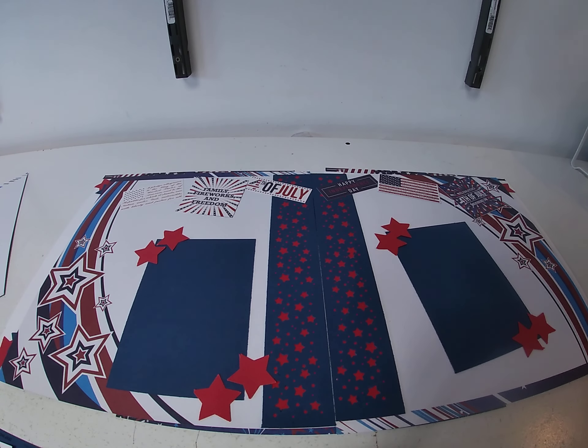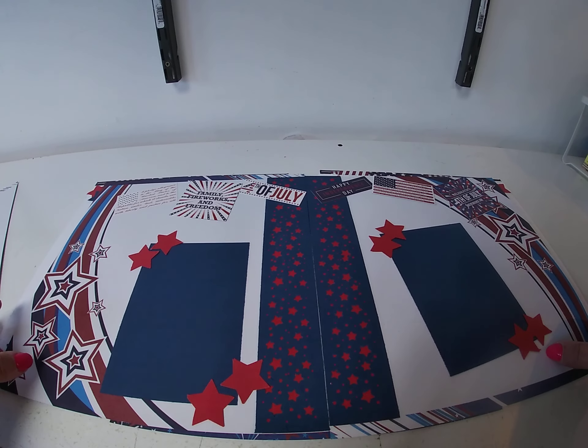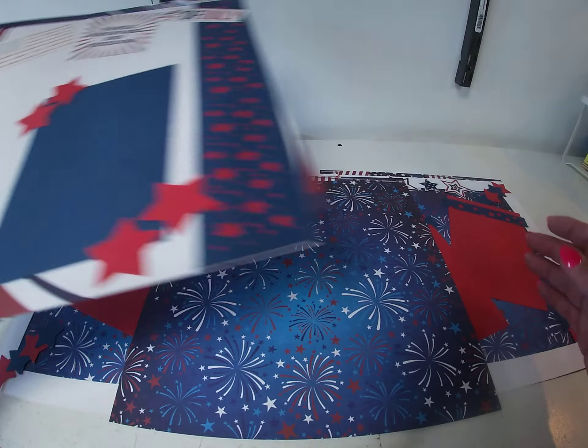Then I just took the sticker sheet and clustered a bunch of stickers across the top. I took a smaller star punch and used it to highlight the photo mats. And that was it for the layout — pretty simple. The paper kind of did most of the work.